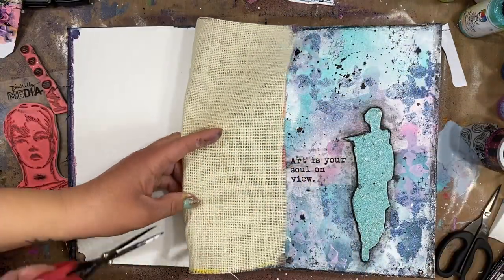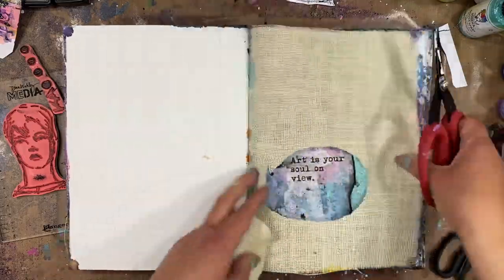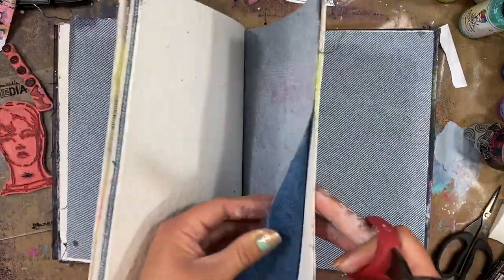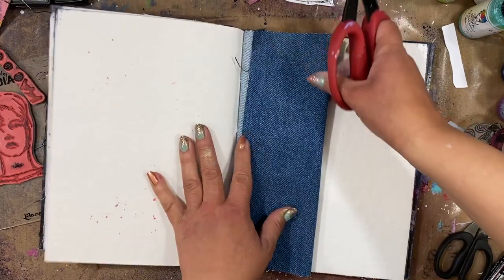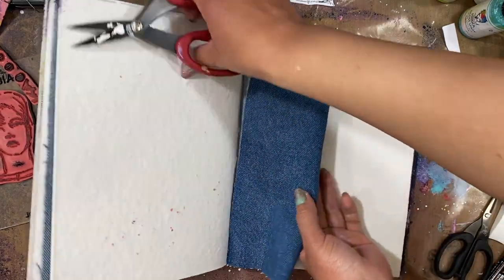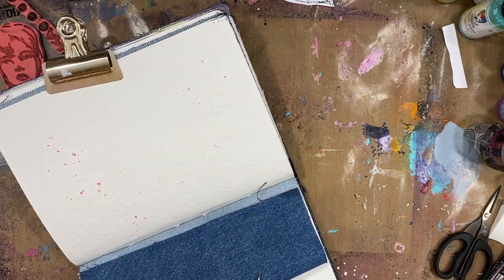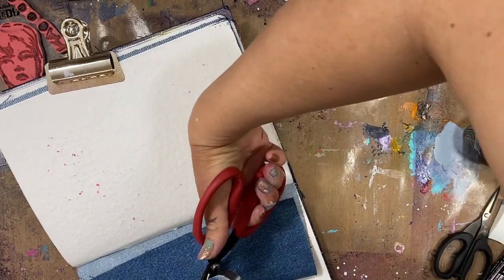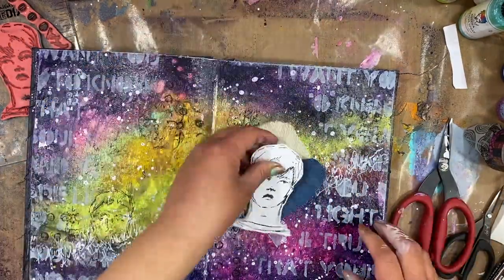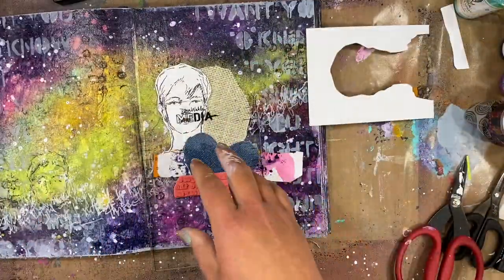Once I'm done with that I'm going to start building my collage. I wanted to use bits of these awesome pages in this blue journal — we have white burlap and gorgeous denim throughout this journal. I cut a circle out of the white burlap and now I'm going to fold over this denim page and freehand cut out a heart to use in the journal I'm working on. That also gives me a fun cut-out window for a future page. Don't be afraid to cut up your journals like this and use them throughout different pages.